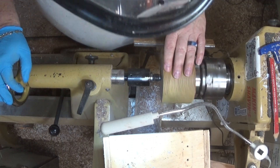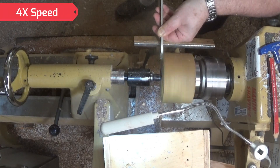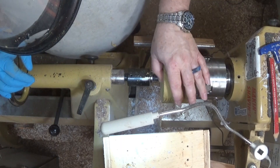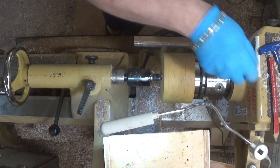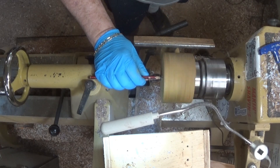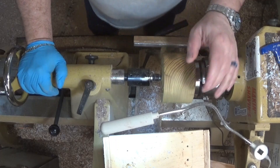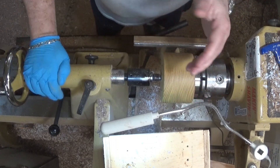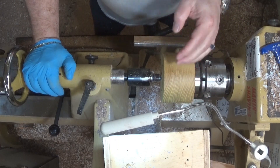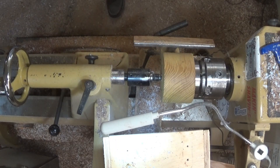That got it round enough for now. Let's flatten this bottom off — okay, got that pretty flat. I'll make my mark for my mortise. This is short enough as it is. I'm not going to part this and make the lid out of this piece. I'll make a lid out of something else — not sure what yet.